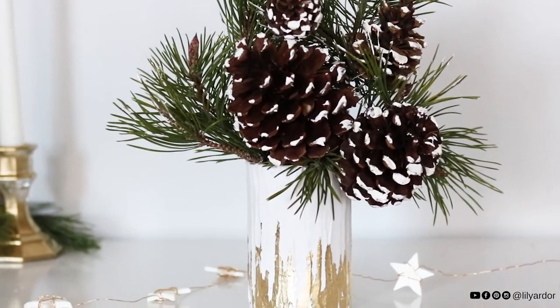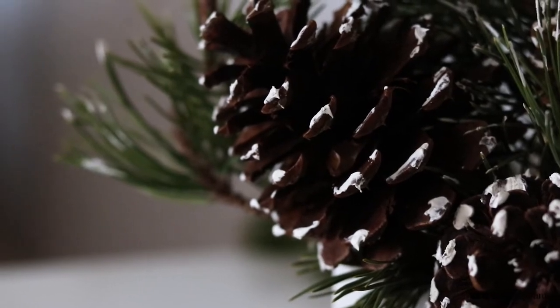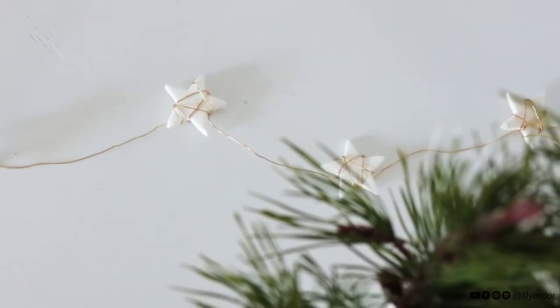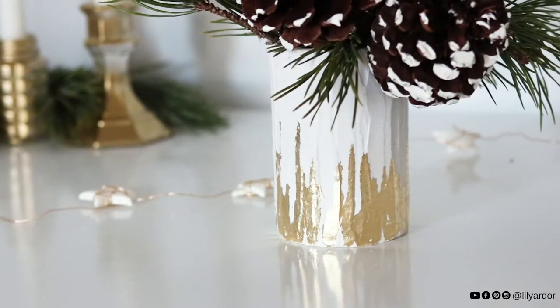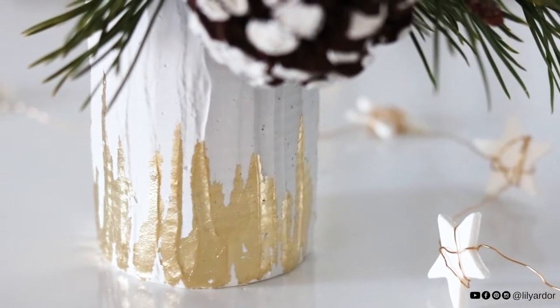Hello everyone and Merry Christmas to you! Today we'll be talking about this transformed gold leaf tin can vase. As promised, this is the last tin can upcycle of the year. Adding plaster to metal is something I've always wanted to try, just to see if it would even stick to metal — and yay, I am so glad I tried it because it actually worked.